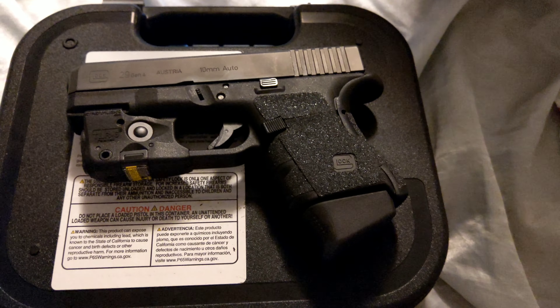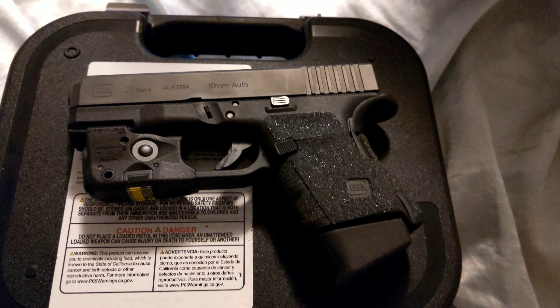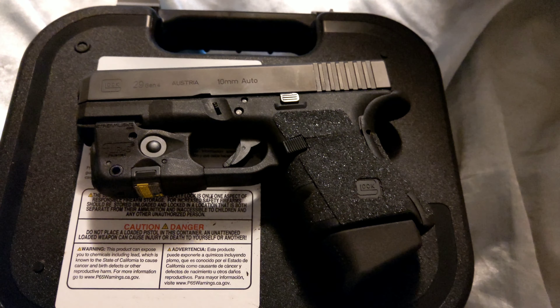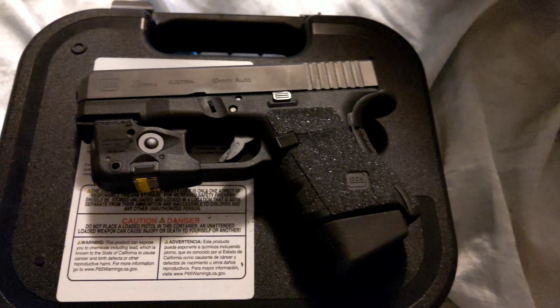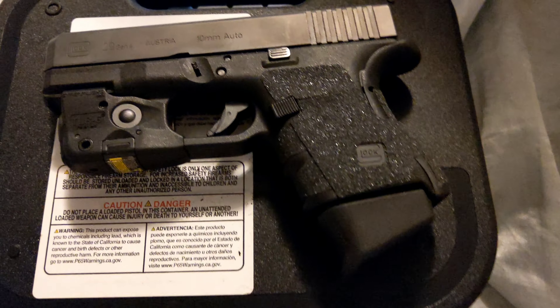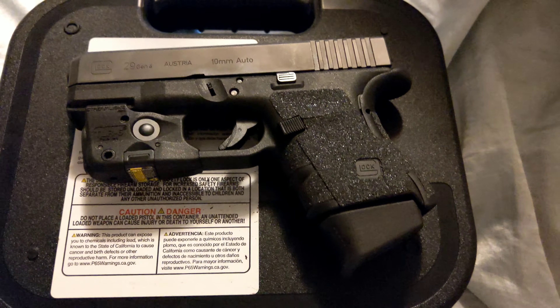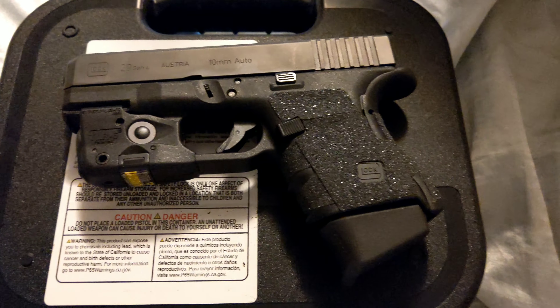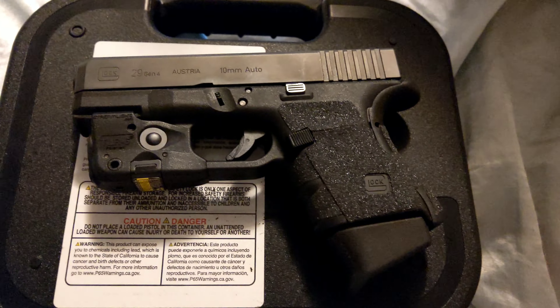One of my biggest questions I get is: Ghost, what do you carry? Well, what do I carry? This right here. This is the beast, this is the best thing to carry in my opinion — this is the Glock 29, 10 millimeter auto.